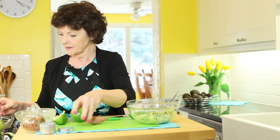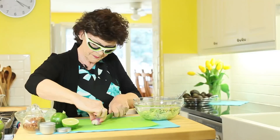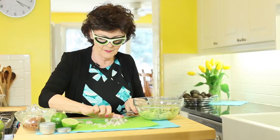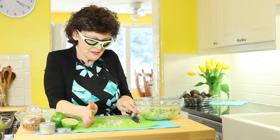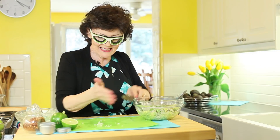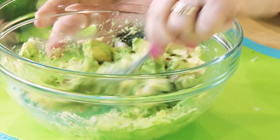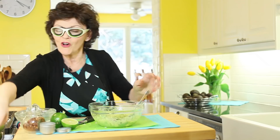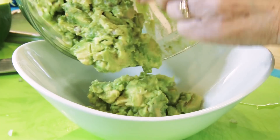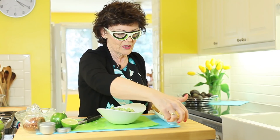Now the shallot — onion goggles on! You want about two tablespoons of minced shallot. Any extra I keep in my freezer for the next time I make stock. Add that in and honestly that's just about it — mix it up. You could make this about 20 minutes ahead and put it in the fridge so the flavors can marry a little bit, but that's all there is to it. Put it in a pretty bowl with some whole grain or corn chips.